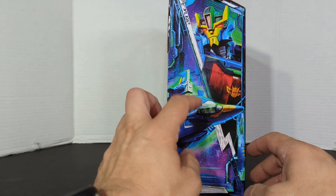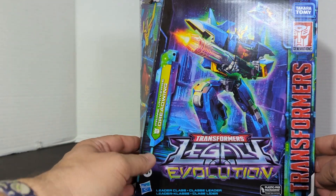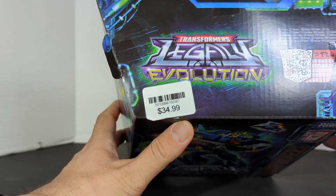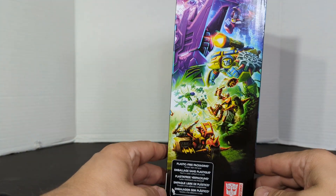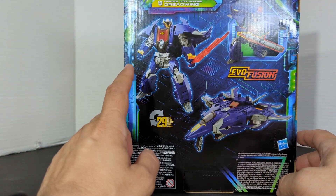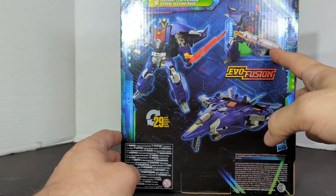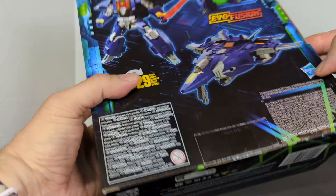First we'll look at the side. We have Jet Mode and Robot Mode. It says Prime Universe Dreadwing, Transformers Generations. It is the Legacy Evolution, so we have the QR code — sometimes they work, sometimes they don't. There is the Evolution Packaging. Prime Universe Dreadwing, 29 steps from robot to jet. His Evo Fusion is his big weapon. And there is the UPC.